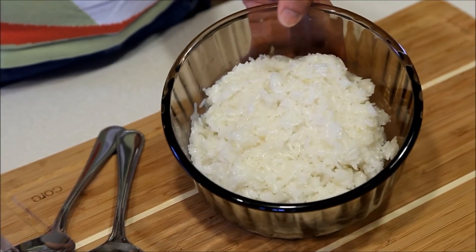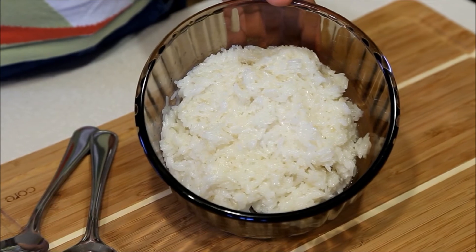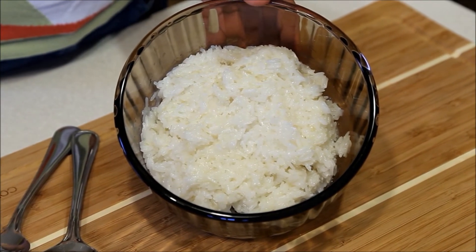After about 15 minutes, all the coconut milk has been absorbed by the rice, and it's now ready to be served.